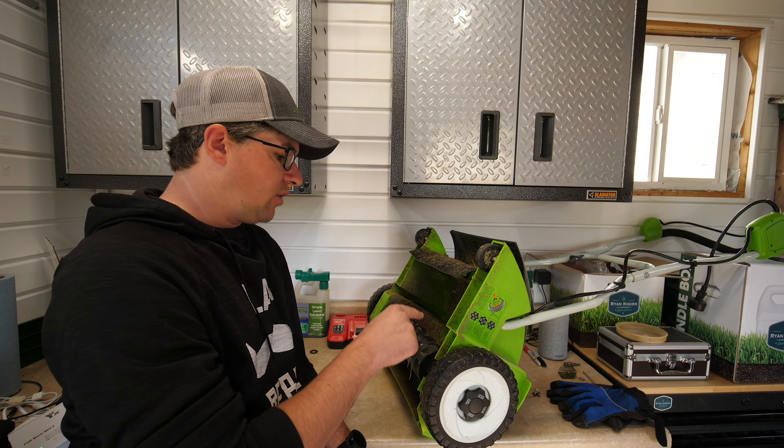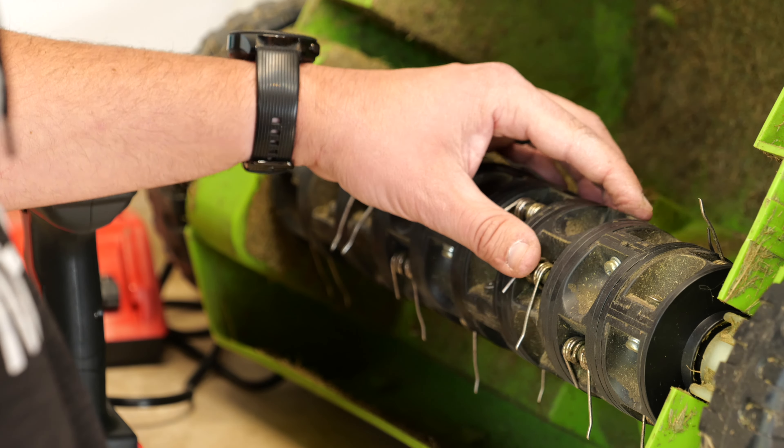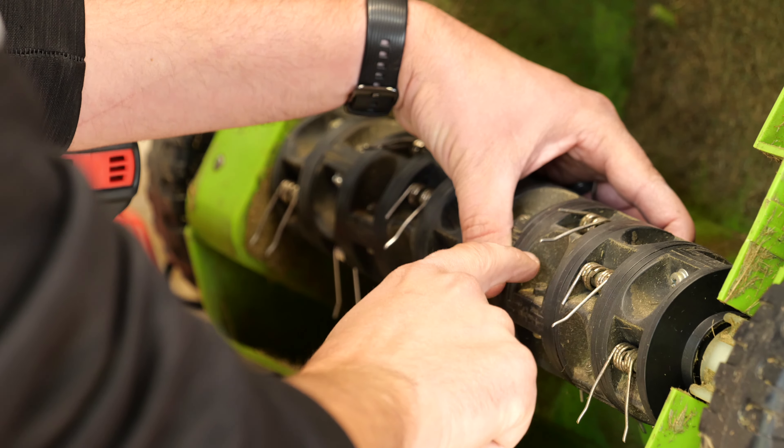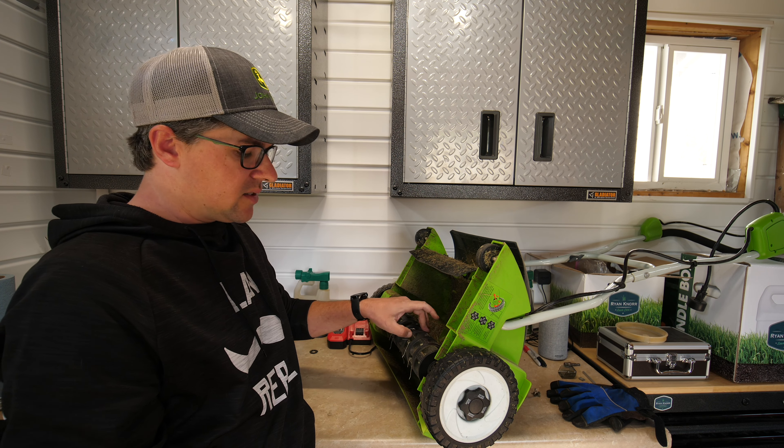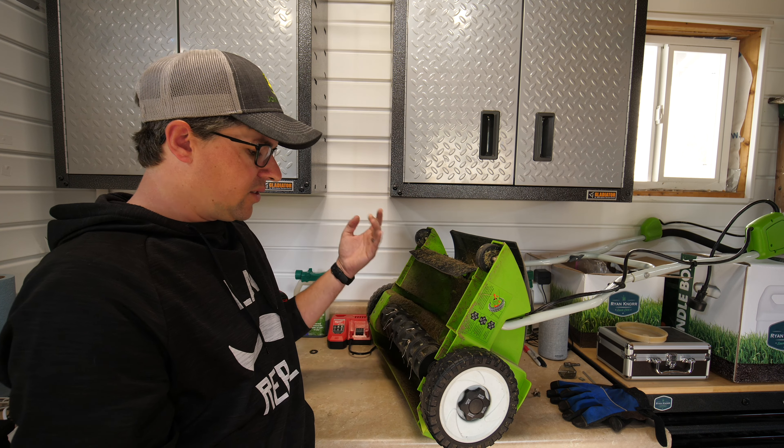It's been a long time coming that I've needed to fix some of these tines. Over time they've just gotten worn out and they break, but there are some replacements you can do. It's a pretty easy process to take these apart and put the new tines in, so let's do that right now.